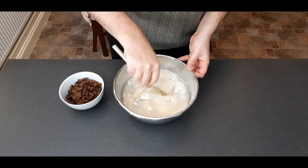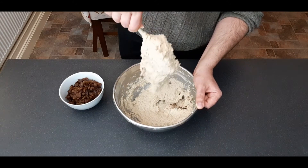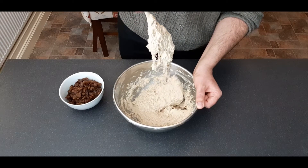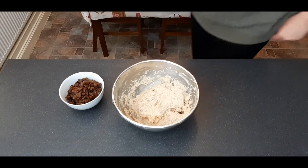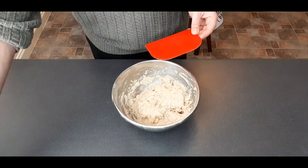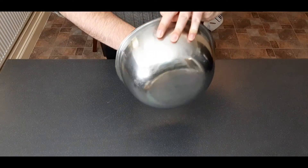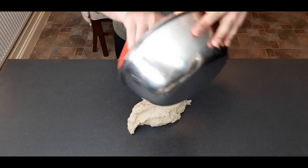Grab yourself a wooden spoon and give this all a good mix together — it should be really sticky and thick like this. As is the case with most doughs, we're going to have to knead this for about 10 minutes. To help us do that we're going to use a bench scraper if you don't have a stand mixer, and we're going to do a slightly different kneading technique than you might be used to with normal bread dough.